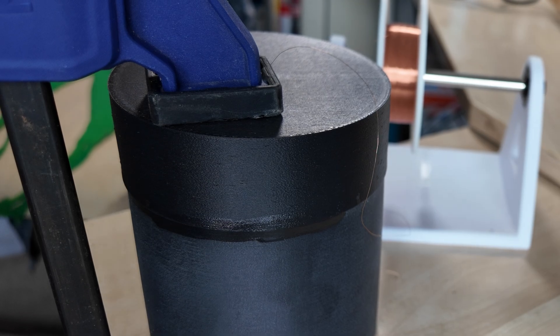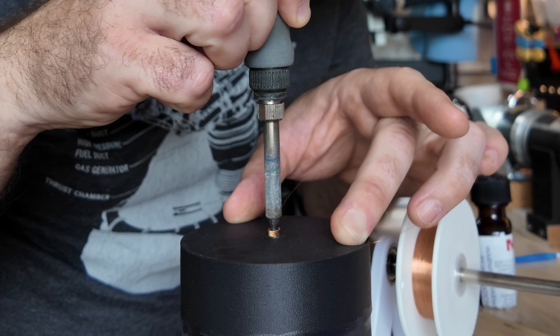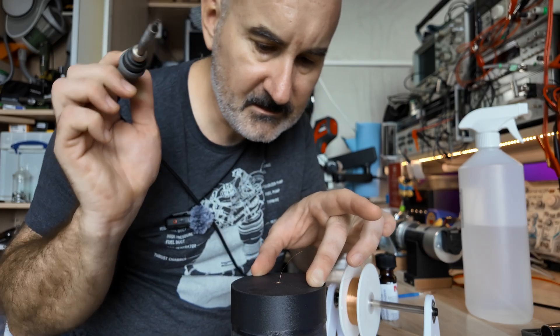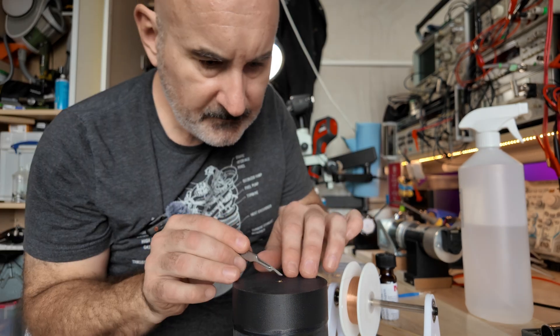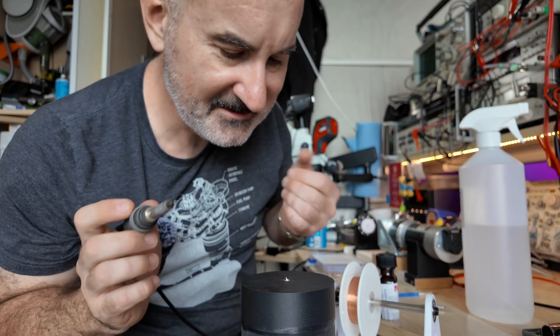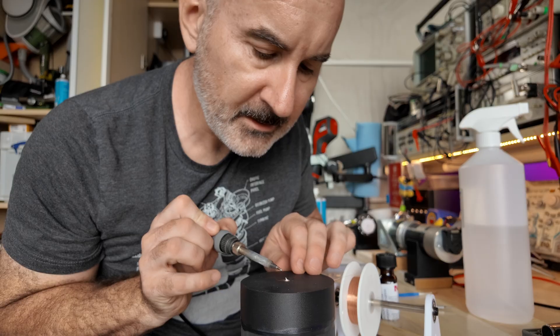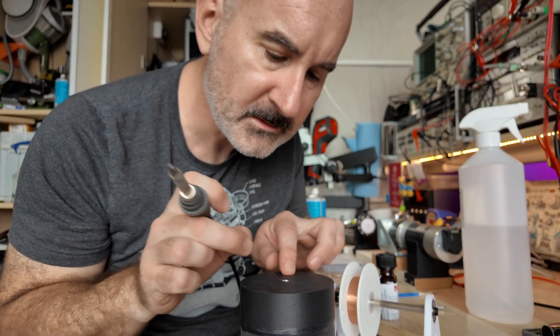Dichloromethane — it's toxic, so just don't get it on yourself. But no point wearing gloves, because it goes through them. Snip, scrape off the enamel and scratch the brass. You're never too old to burn yourself with a soldering iron — I feel like the main thing I did with my soldering iron when I was a kid was burn myself.